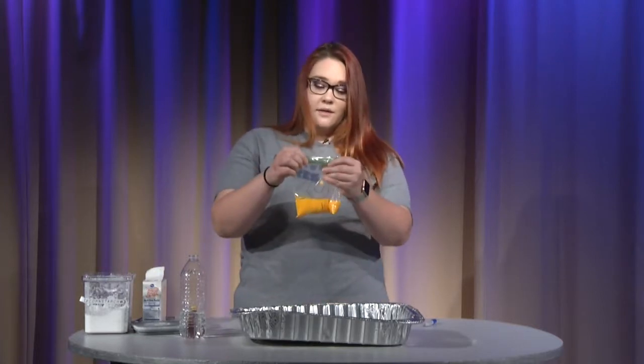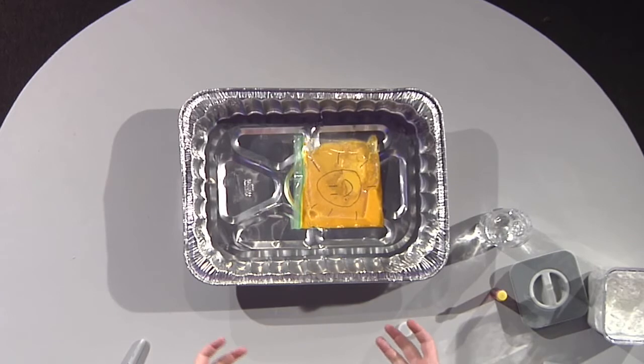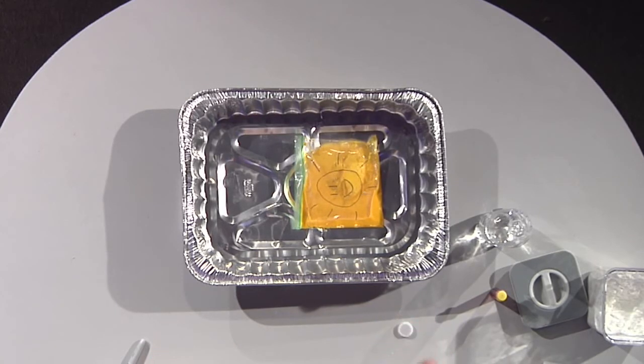Okay now I am going to drop it in, give it a little shake and put it back in there. And if you notice it is getting bigger — it is going to start expanding hopefully.